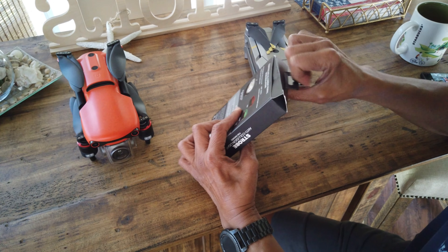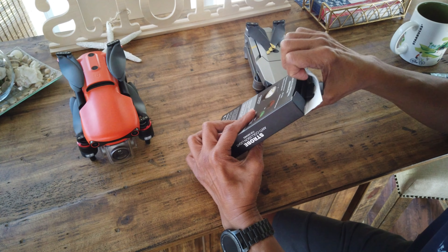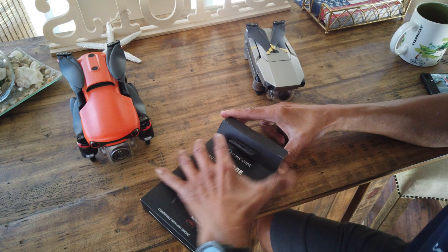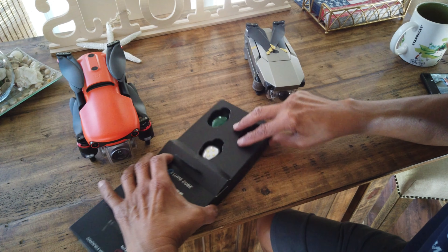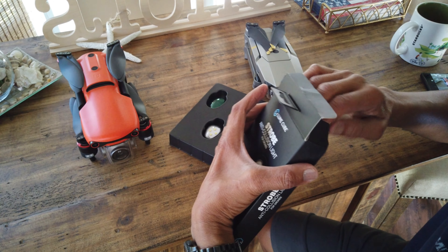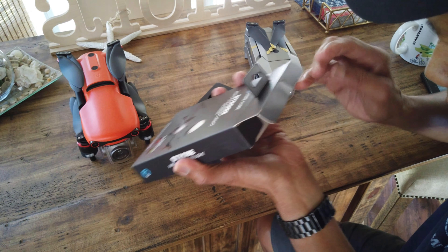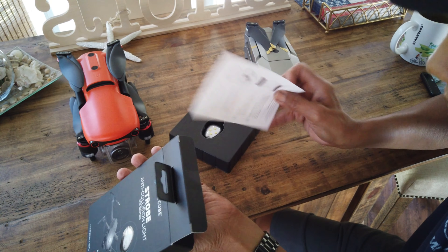Let's open it. Let's try it out and see what we got. Okay, it looks fairly simple. Is there anything else in here? We've got a manual.